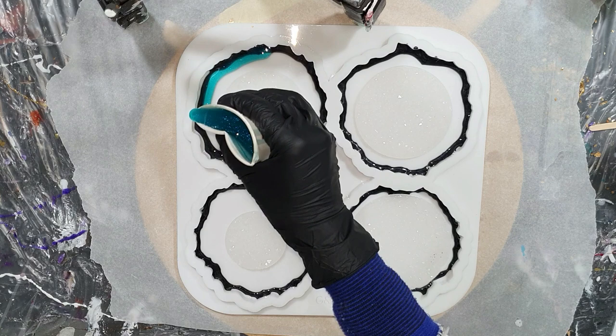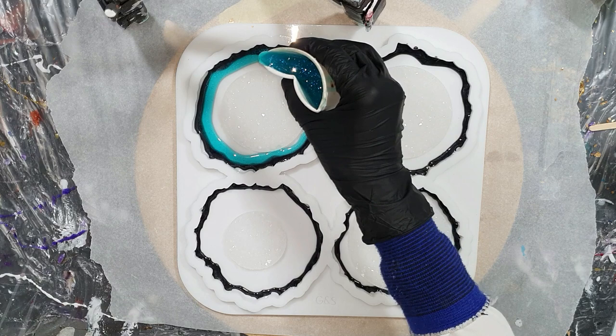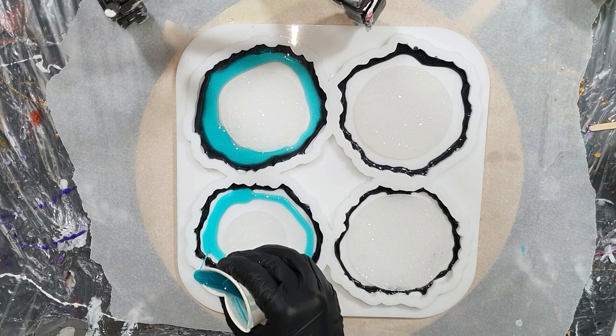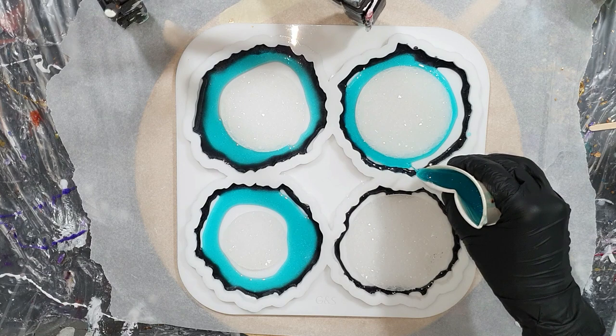I already started with pouring some resin in my geode coaster mold. I started with one of my own natural mica pigments — it's the Blackbird. And now I'm pouring an alcohol ink in the color Baya Blue. I also added some Sparkle White to give it a nice sparkle, also one of my own natural mica pigments.